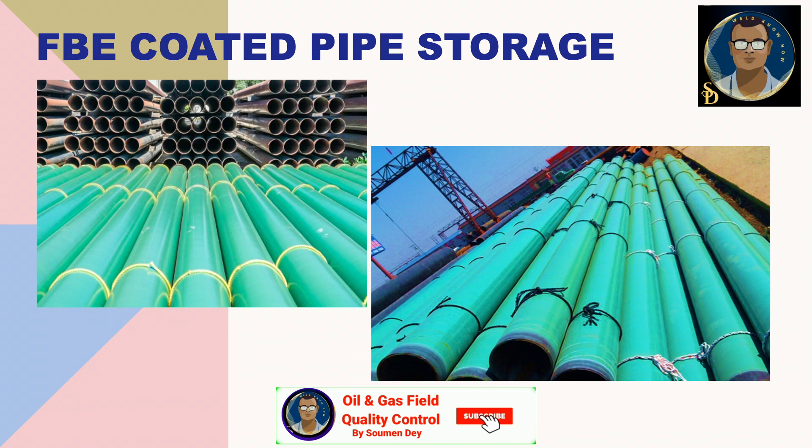This damage can happen during pipe storage — you can see some photos here. If pipes touch together, the coating will rub against each other and create scratches and damage to the coating. That's why there will be some nylon ropes used. This is the easiest and cheapest way when the pipe will be stored side by side or stacked one over another.